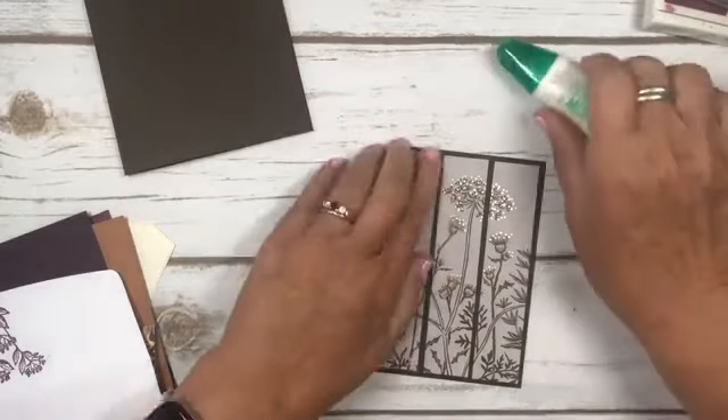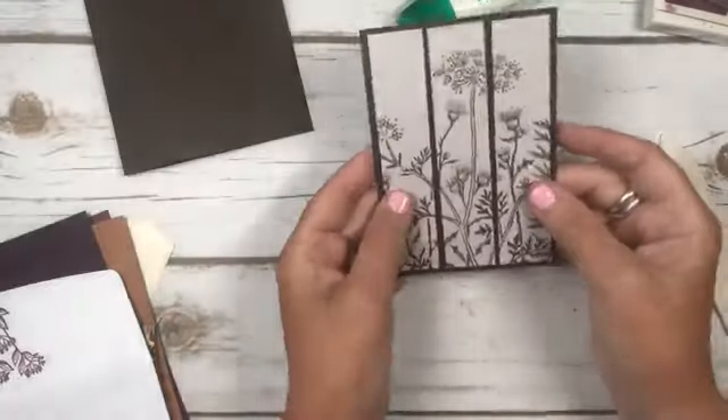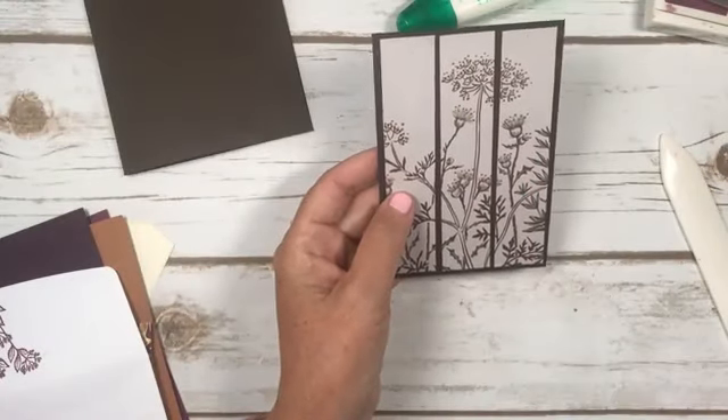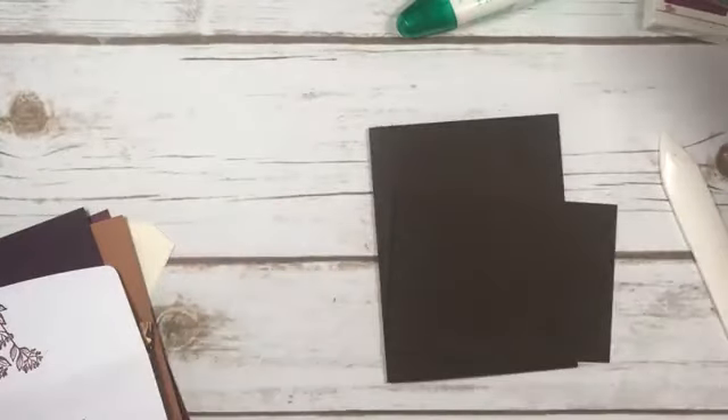Alright, so we've got that done. This paper is so pretty, and this piece in particular. But you really have to be strategic how you use it. So then we've got that, we've got this - I'm going to pop this up.